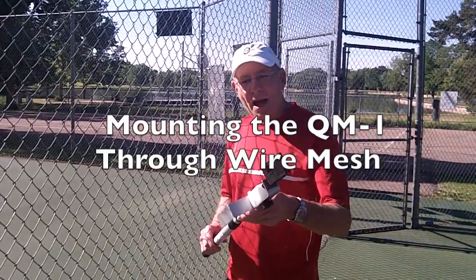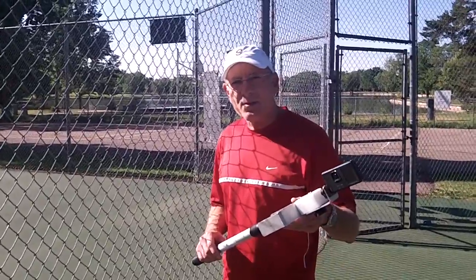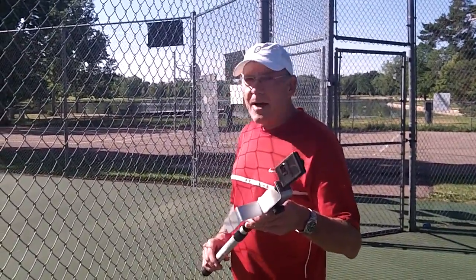Hi, this is Mike Lament. Somebody asked me if the QM1 could be mounted right straight onto the mesh wire fence, and I'm here to experiment and show you how to do that.